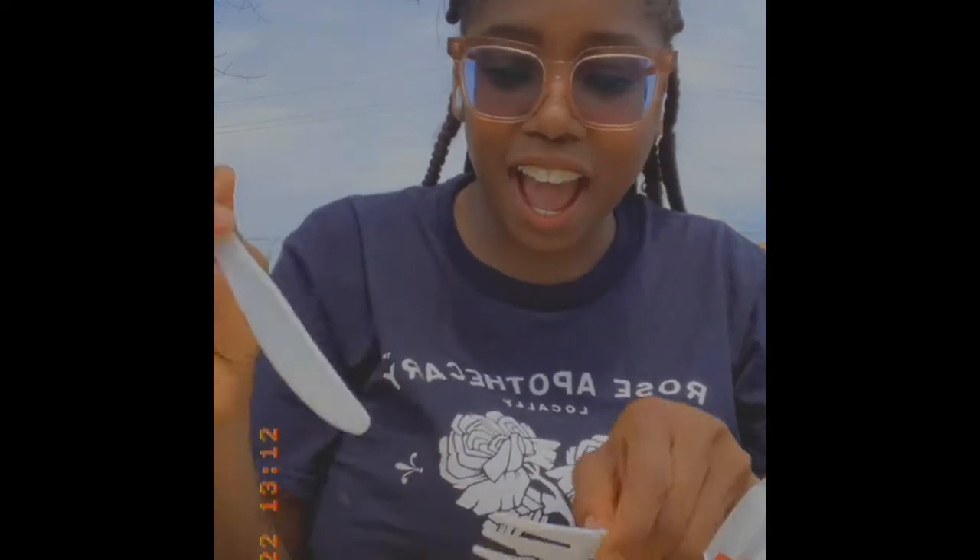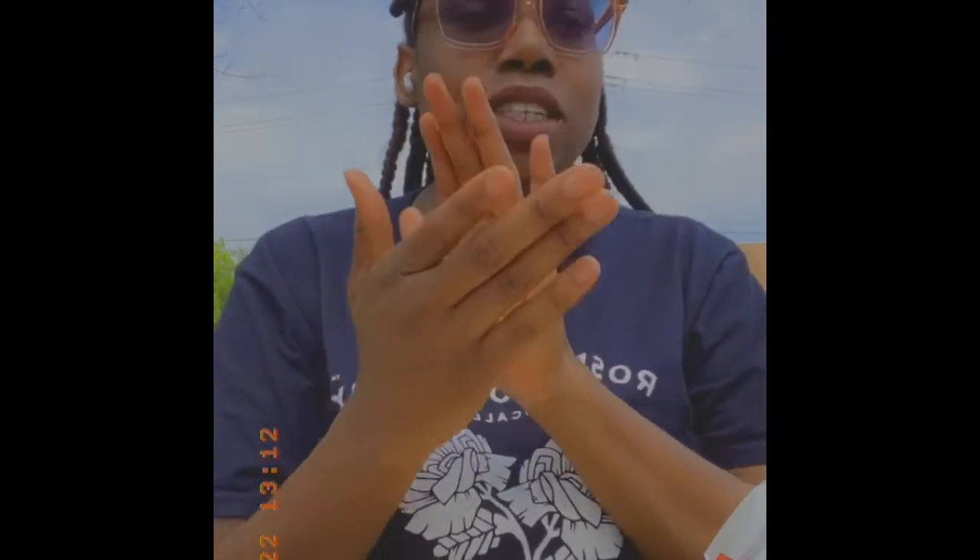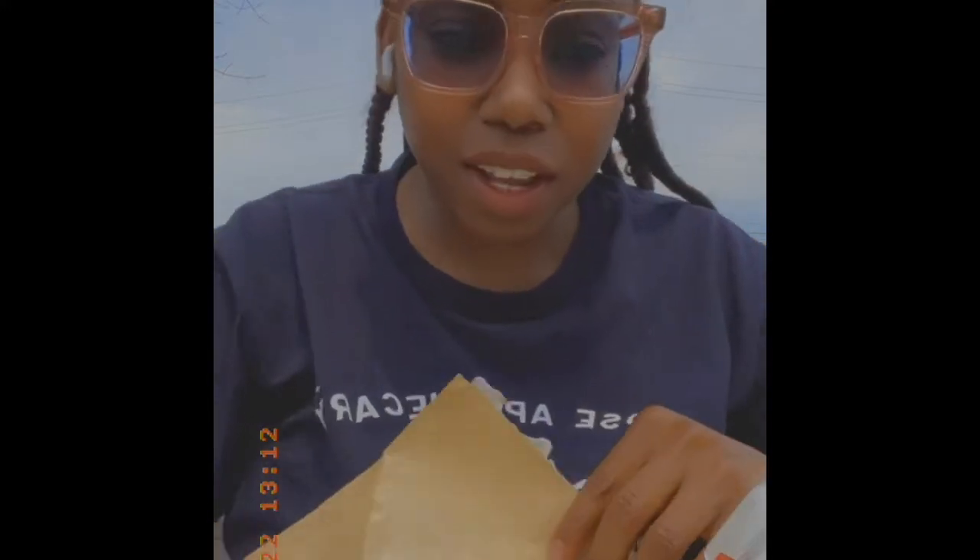We're gonna start with the jerk burrito. I have a knife and fork. I actually left with no napkins, but luckily I went to Dunkin' Donuts yesterday to get some hot water for my tea, so I grabbed napkins there. All right, what we got in here is some kidney beans, some coconut rice, some jerk chicken — or something else, I don't know. But let's taste this.